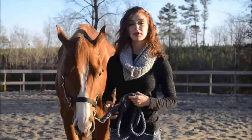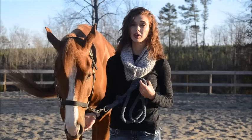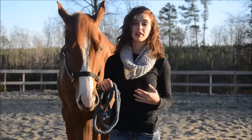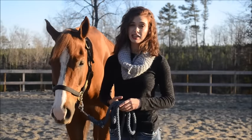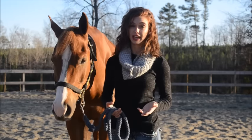Hey guys, for this part of the showmanship series, we're going to focus on the pivot, which can be a really overwhelming idea at first for both the exhibitor and the horse. I really want to focus on the dynamics of the pivot rather than just the idea of spinning your horse in a circle. A lot of the problems that I see in the showmanship ring can be fixed with simply focusing on how the horse is moving his legs.